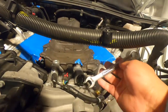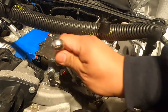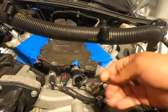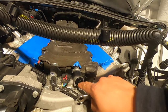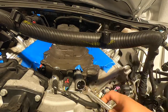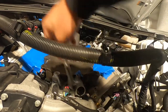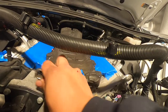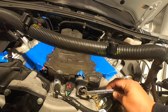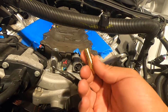The instructions say to use a 13 millimeter to get it all the way in, and that hole should be facing the nine o'clock position. I'm gonna back it off a little bit so it could be at the nine o'clock. There you go. Now we're gonna install this nipple so we can attach the hose to this.